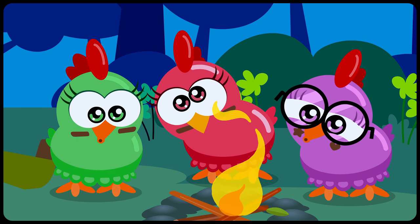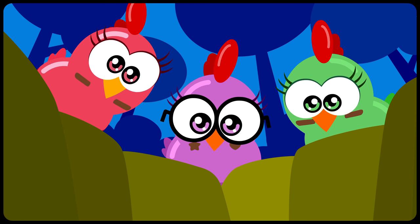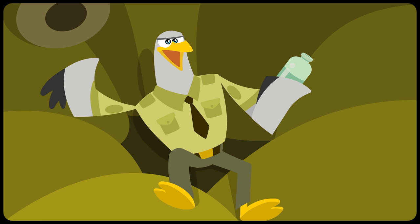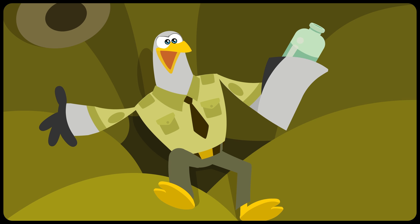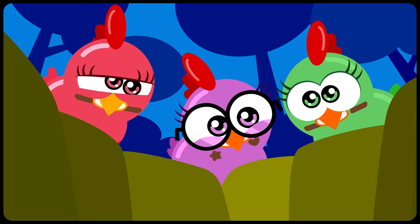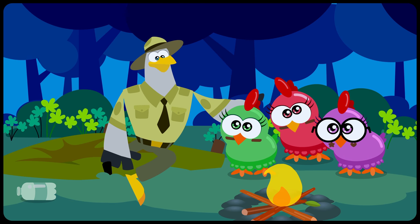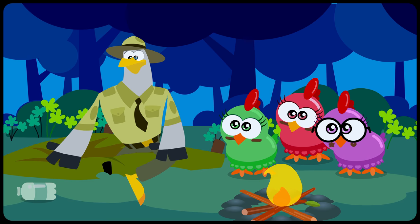Wait a minute! Who said that? Me — the hawk! But wasn't it a dangerous hawk? No, no, no! I'm a forest ranger! I just came to warn you that you can't leave trash at the campsite, guys! Sorry about this mess! Well, hens, apologize for the misunderstanding and don't forget to pick up this bottle!